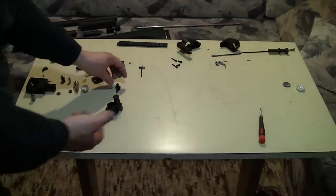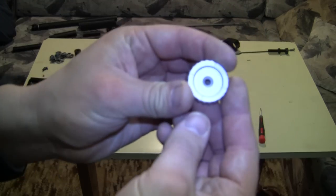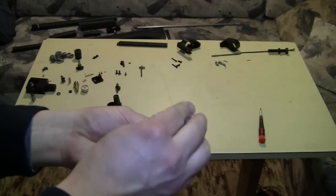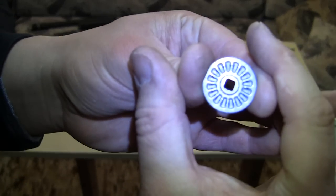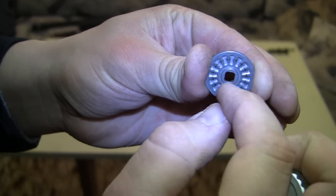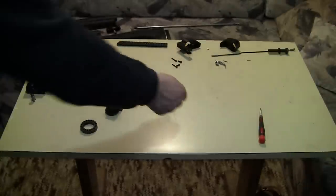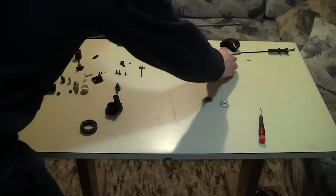I'll go briefly through the knob used for setting the power. This is the knob — on the back side it has a round piece with dents, and there's a ball bearing to enable clicks so you can set the power with audible clicks.